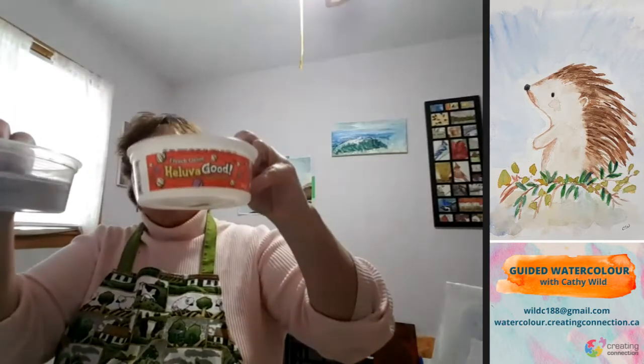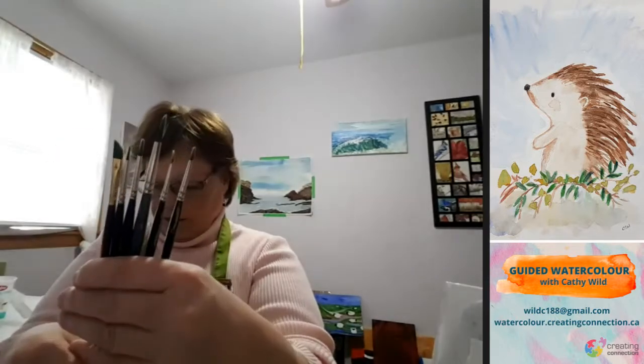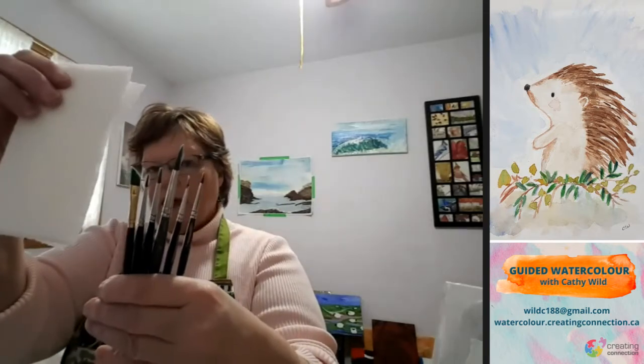Our colors today are burnt umber, raw sienna, aquamarine blue, ochre, and green. Welcome everyone — we will not need a blow dryer for this project. You will want two containers of water, some brushes — the biggest brush I've got today is a size six. The other ones are smaller, anywhere from a one, two, three, and an angle brush. And you want some paper towel on hand.